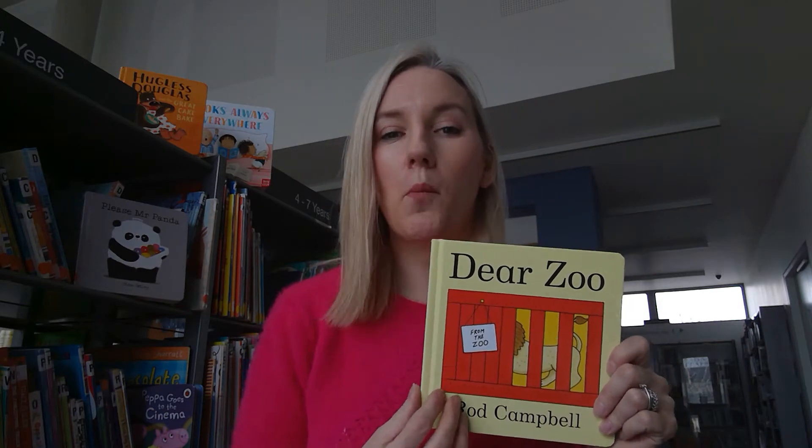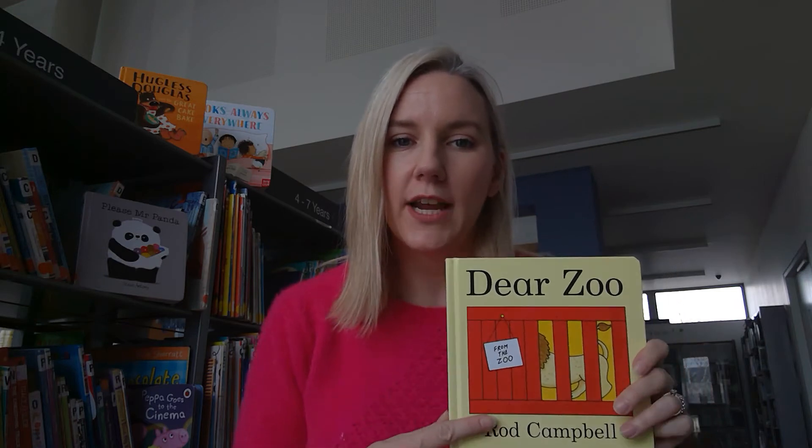The first book you'll have received is called Dear Zoo by Rod Campbell - a bit of a children's classic. It's going to be 40 years next year since it was first written and we use this regularly in our story times here in the library. I'm going to read the story straight through and then go back through it and show you how you can do a little bit more with it, introducing shapes, signs and colours.